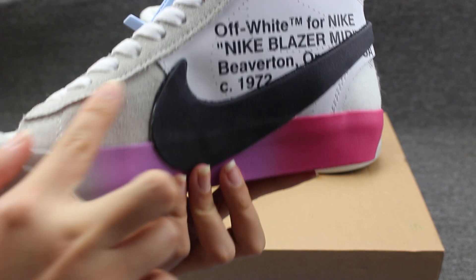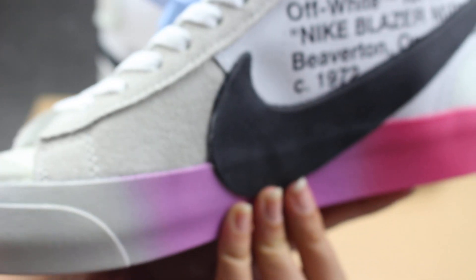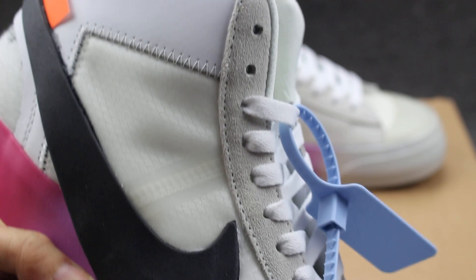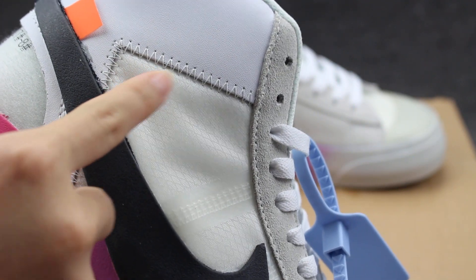You can check the upper material here. Also the side part material and matching material — very good stitching, you can check.